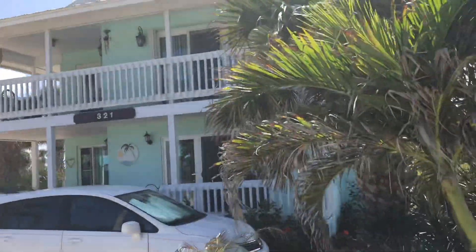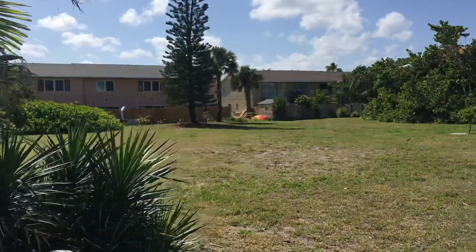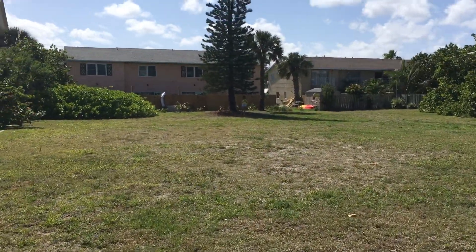Nice house next door, QS style. He's in the shade down over there.